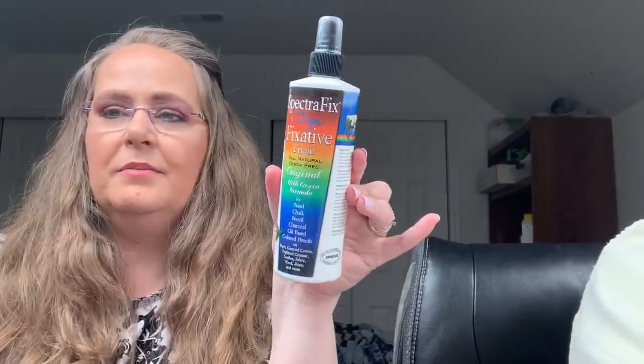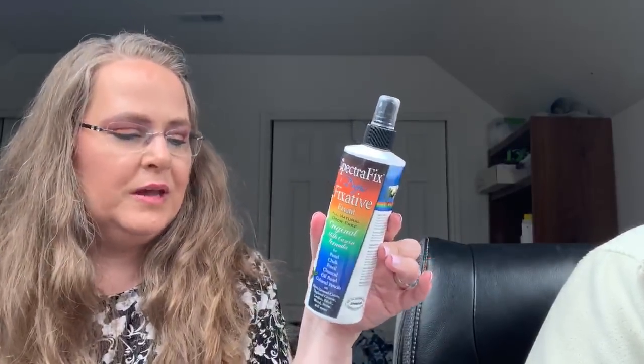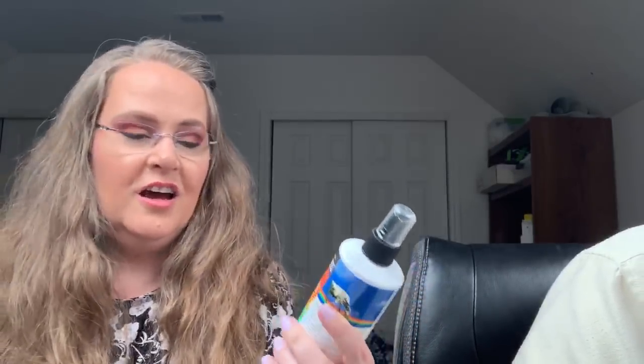This is what I picked up — I heard a lot of good things about it and it's very expensive, so I'm hoping it'll work. It's supposed to be non-toxic, for pastel, chalk, pencil, charcoal, oil pastels, and colored pencils. You can use it on paper, gesso, canvas, unglazed ceramic, leather, fabric, wood, stone, and more. It says it's odor free but it does have a bit of an odor — nothing like the spray kind I've been using. I'll keep testing it and let you know.